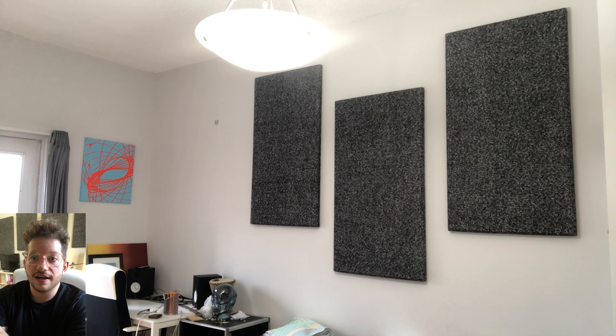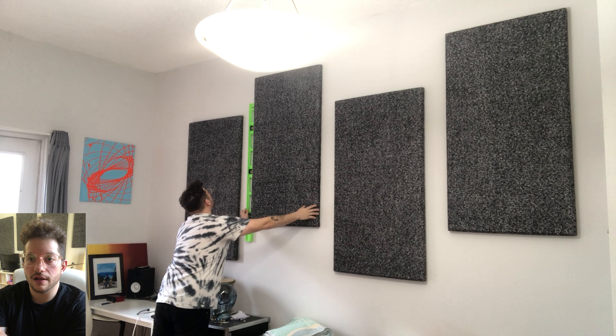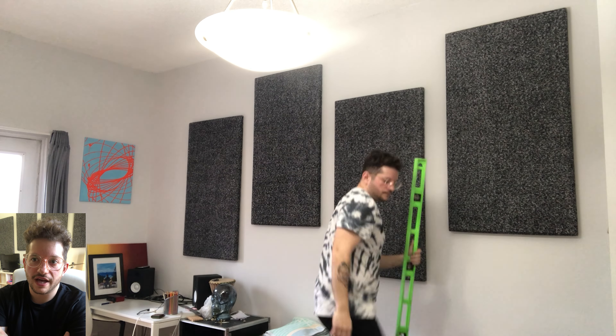We're going to go ahead and get these panels hung. That exact same flush mount hanger that we screwed into the panel is screwed into the wall in the opposite orientation, so that the panels just hook right into the flush mount and you can level the panels.